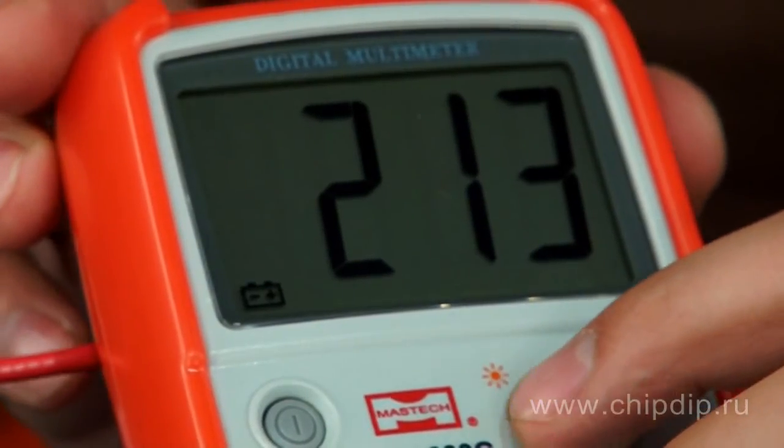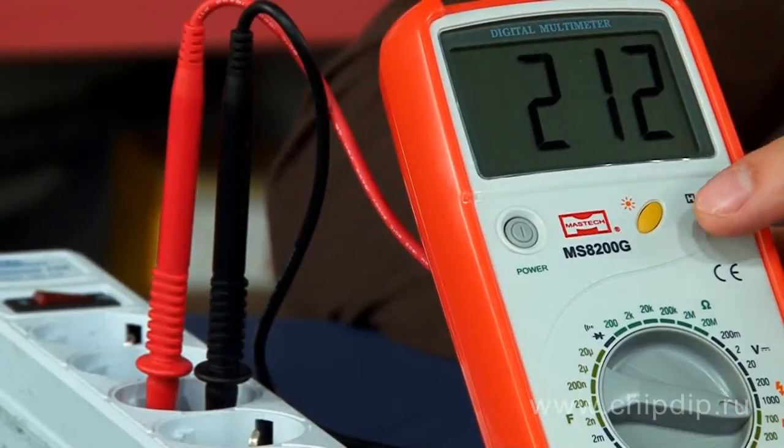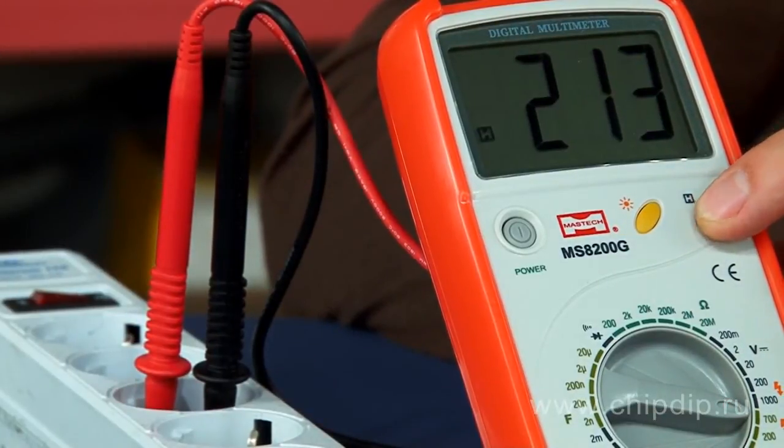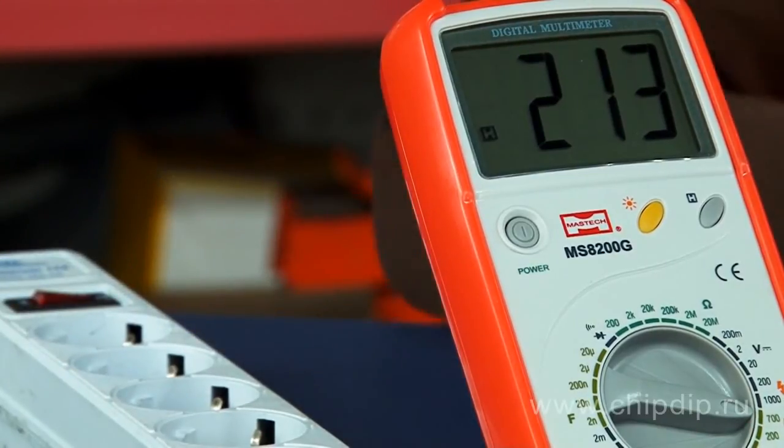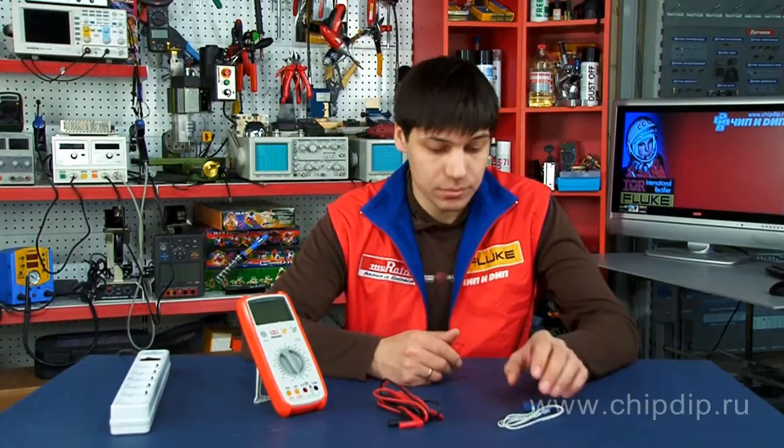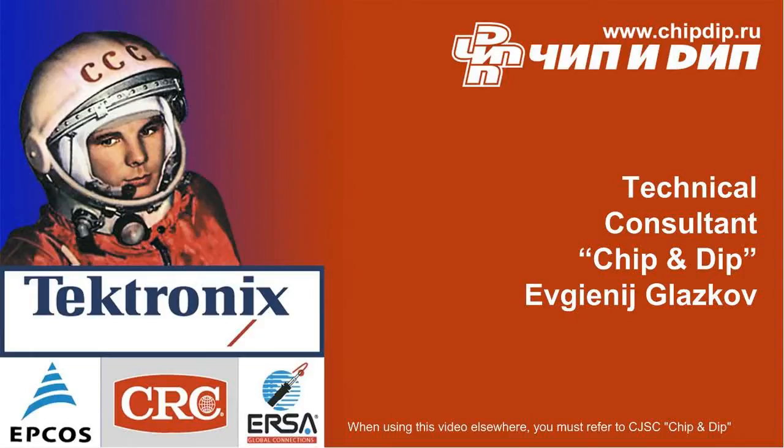The delivery set includes the multimeter model MS8200G, a set of measuring probes, a thermocouple, and a battery.